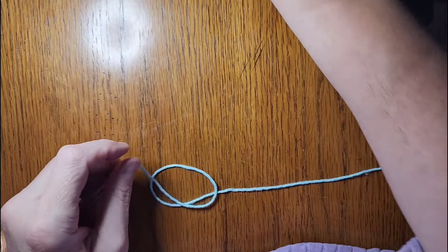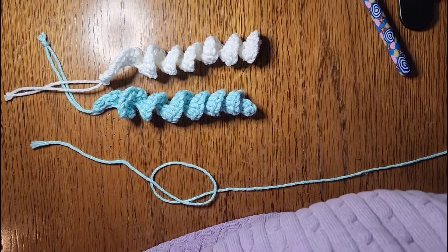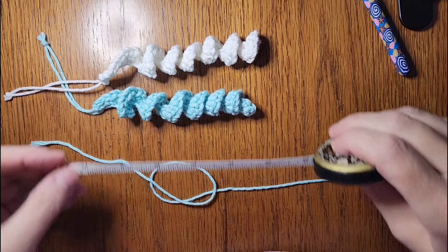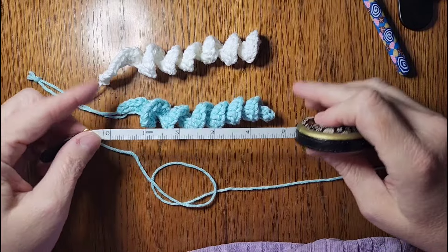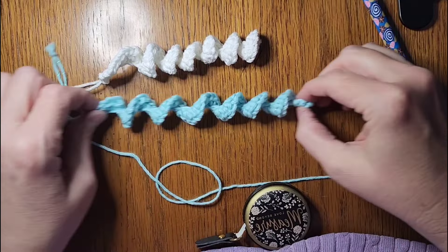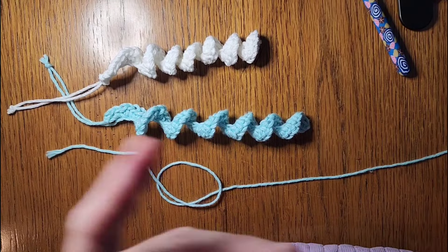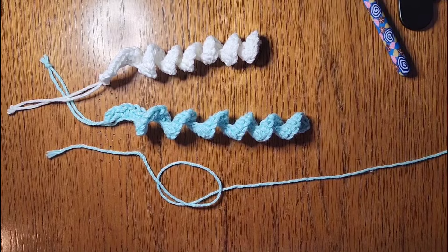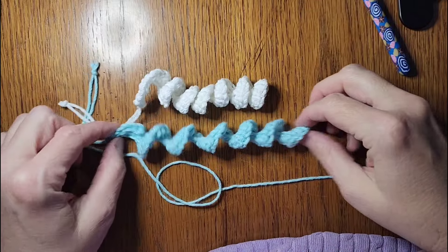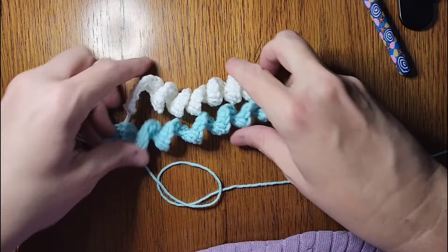You can make them as long as you want. Let me get my tape measure — mine are about five inches scrunched up. If you pull them out and stretch them a little bit they'll go to about seven inches. So mine is five inches scrunched up tight and once you pull it out to hang on your tree it will be around seven inches, going by the stitch count I do.